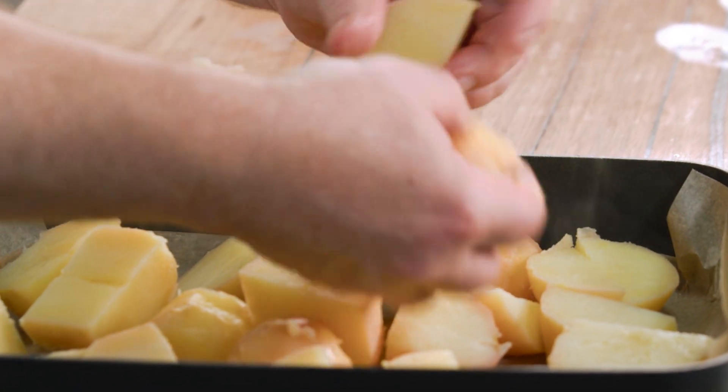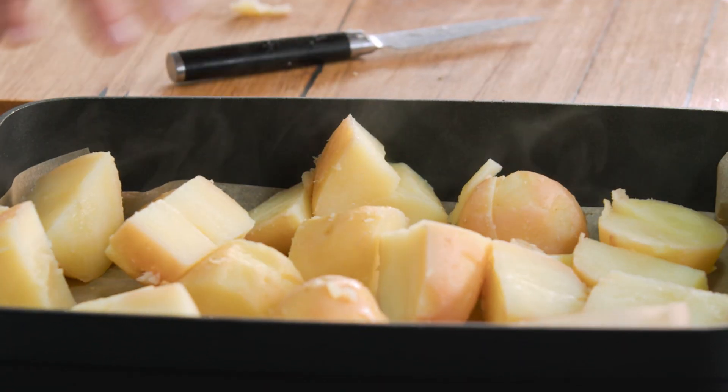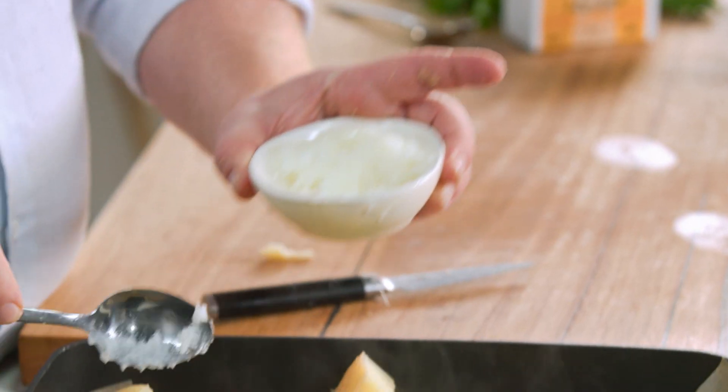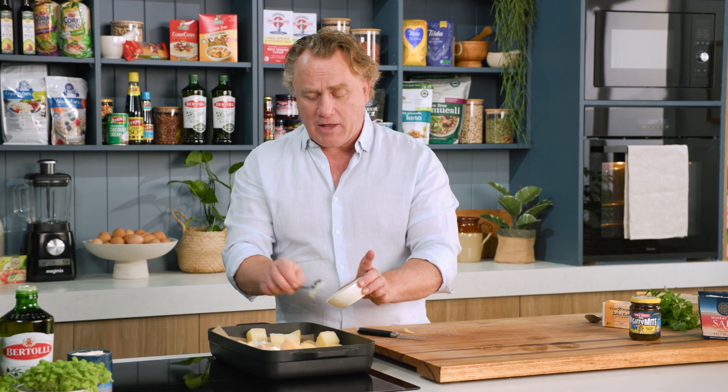Spread the potatoes out on the baking dish, and you'll see there's plenty of room for the potatoes to crisp up. I'll add some fat — I'm using some duck fat here, but you can use olive oil, you can use butter, you can use anything you want, but I like the flavour of duck fat.